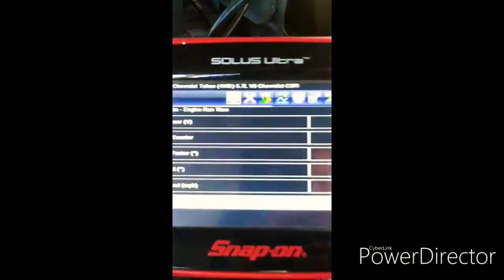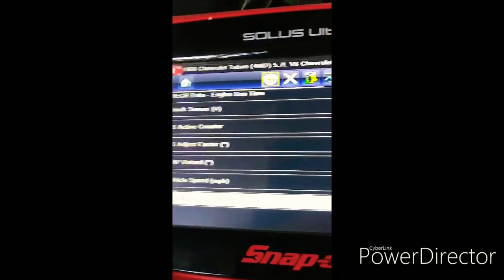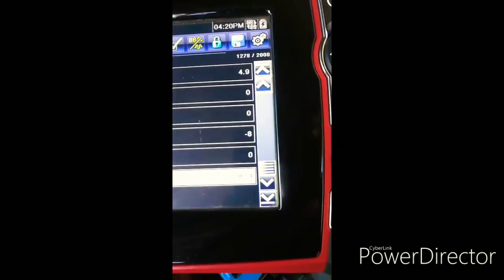I'm going to set my scan tool over here where I can see it. As you can see right now, CMP retard is at negative eight at idle.